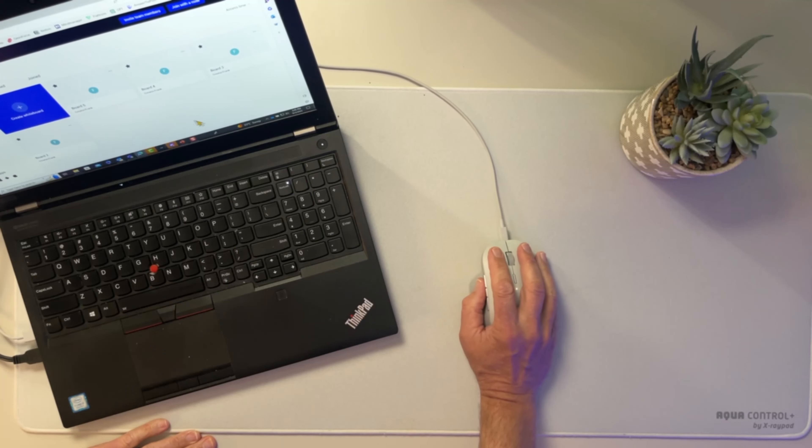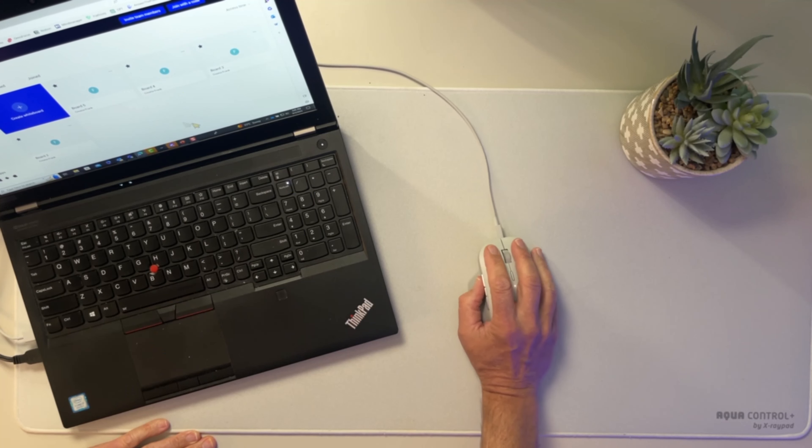There are lots of good things about digital whiteboards, and on this channel I have lots of videos about that. But there is a challenge: it can be difficult to draw using your mouse. If you're using a mouse to draw, it's very difficult to do things like handwriting or drawing shapes. We can use some tools to make it easier, but the best solution when using a digital whiteboard is to use some sort of graphics tablet.